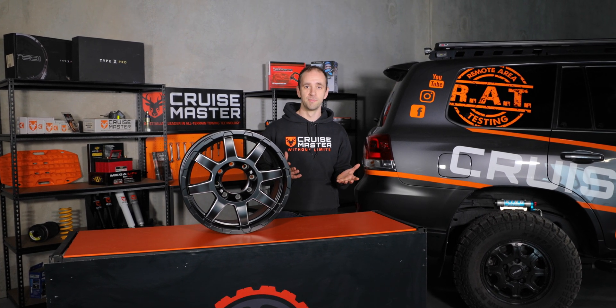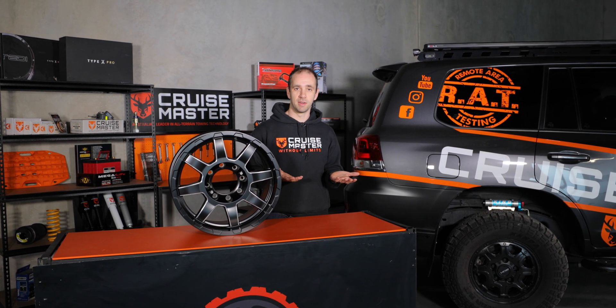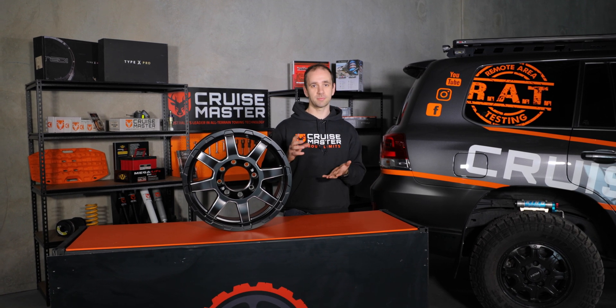Throughout today's discussion I'll probably talk about an SSM and an in-service modification, so we'll talk about those first. There are two ways to get a GVM upgrade in your vehicle. One is before original registration, and that is through a secondary stage manufacturer program which is handled federally. Once the car has been registered into the state in which it's used, then it becomes an in-service modification.